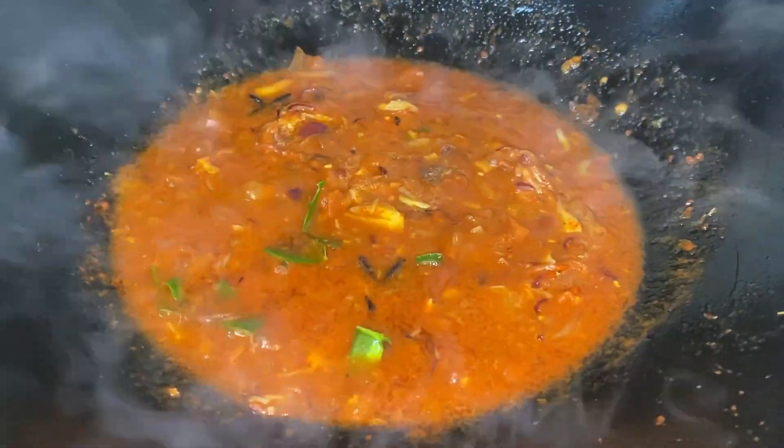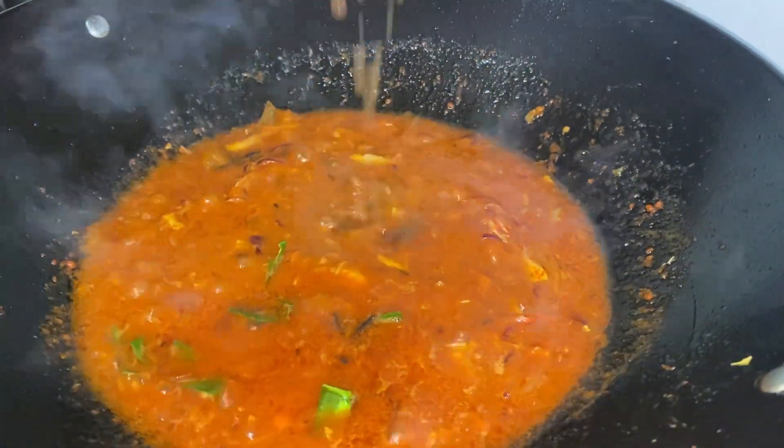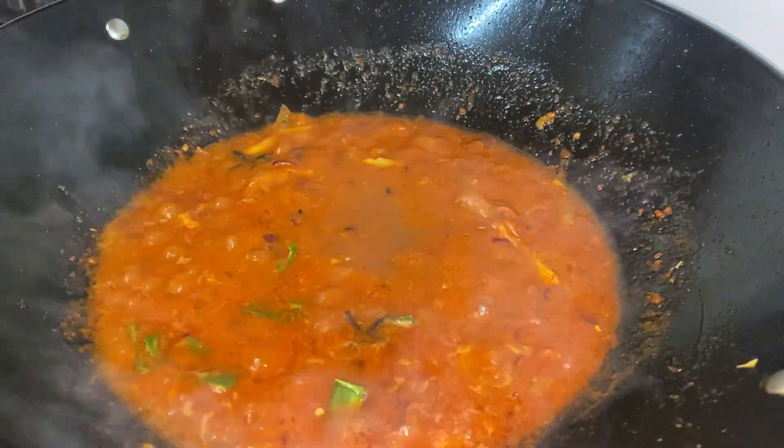After letting it boil for some time, we are now going to add tamarind pulp. After mixing them all together, let them boil for some more time.